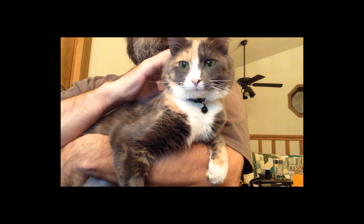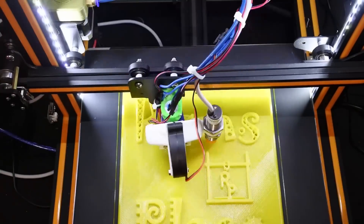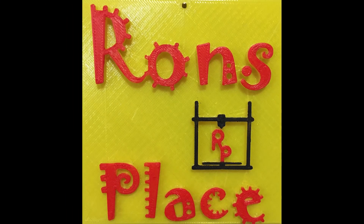I'm Ron, and this is Mike at Printerstein. This is my place. Welcome back.